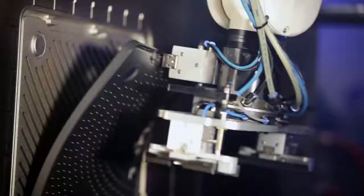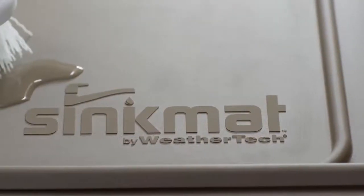100% designed, engineered and manufactured in the USA, the WeatherTech Sink Mat has you covered.